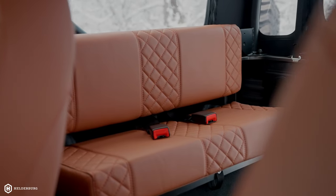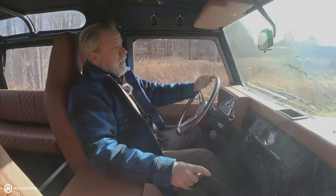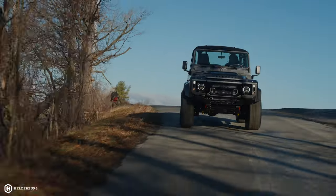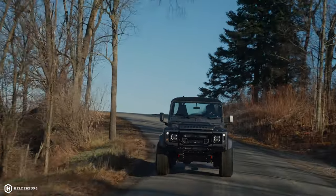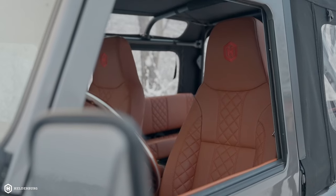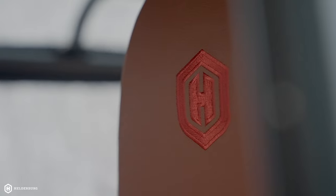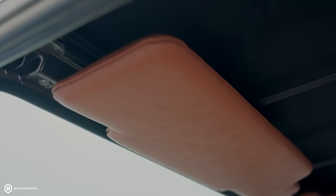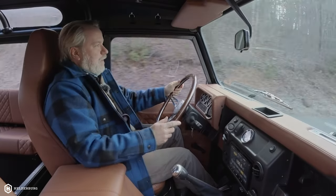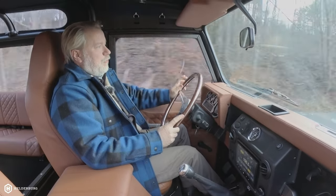I get the occasional person that will say, hey, I want to get a Helderberg but I want it stripped down. There's no such thing as a stripped-down Helderberg — we don't do vinyl interiors. It's leather, and it's just part of the smell. When you get into this Defender or open the door, you can definitely smell all the leather. We even did the sun visors in leather to match the seats, and the feel of this leather is very supple — it feels like glove leather.